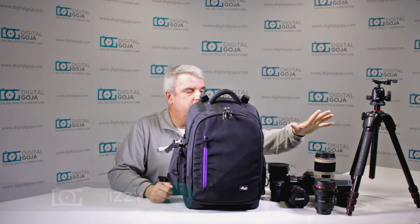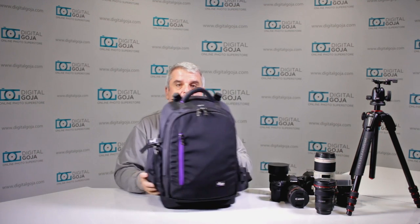Hello again, here I am, Izzy from Digital Goja showrooms. Today we're not going to take a look at all this stuff — we're actually going to take a look at something to take all this stuff in. This is the new Altura Photo Great Explorer Backpack.